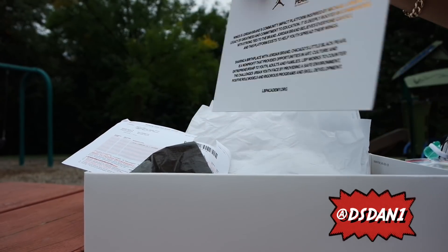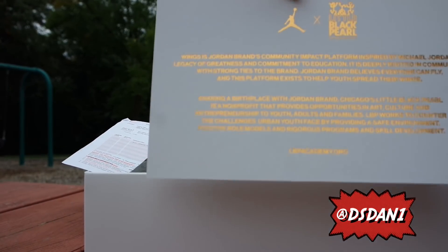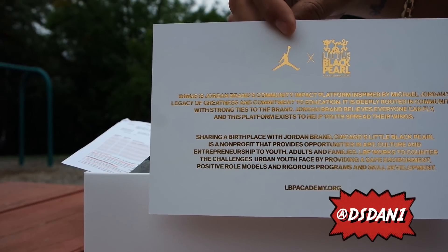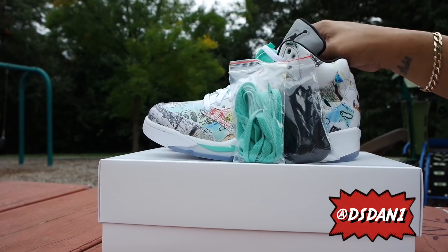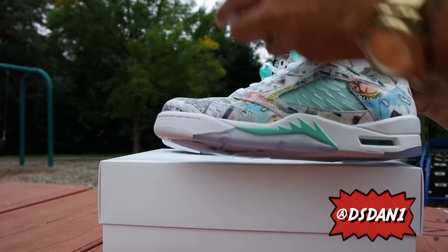It does come with the Wings card, very very nice — 'Everyone Can Fly.' It does say Wings with Michael Jordan, and there's some writing on the back. You guys can pause the video if you want to read that.